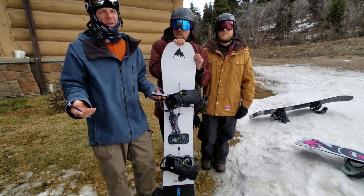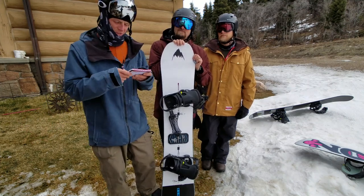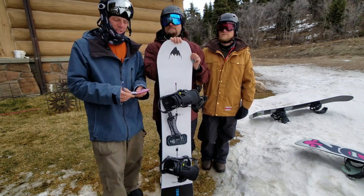No big deal, because the medium and large radius were fricking phenomenal. And you don't do short radius carved turns anyway — super fun though. On hard patches you lose the edge a little bit, but that's to be expected.